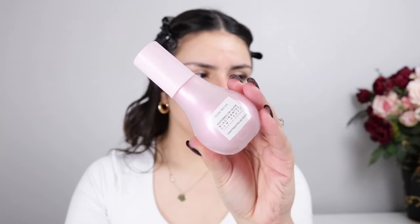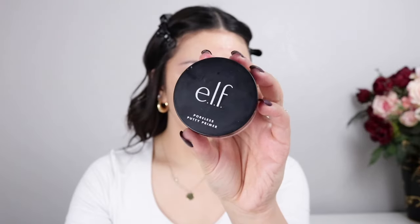First things first, we're going to make sure we start out with hydrated skin, so I'm going in with a facial mist. From there I'm going to use my Glow Recipe Watermelon Dew Drops for some glow. Now we're going to prime, and I'm using my ELF Poreless Putty Primer to smooth out those pores on my T-zone.